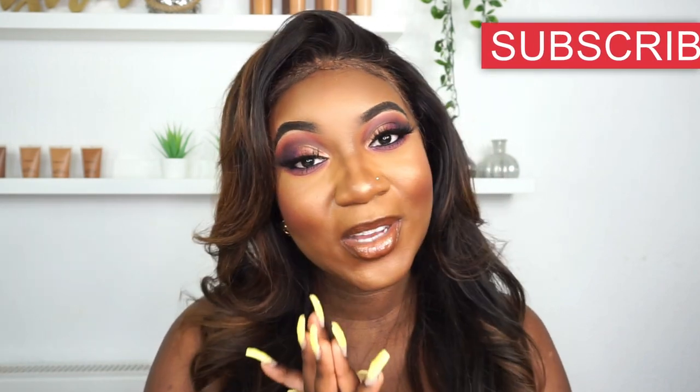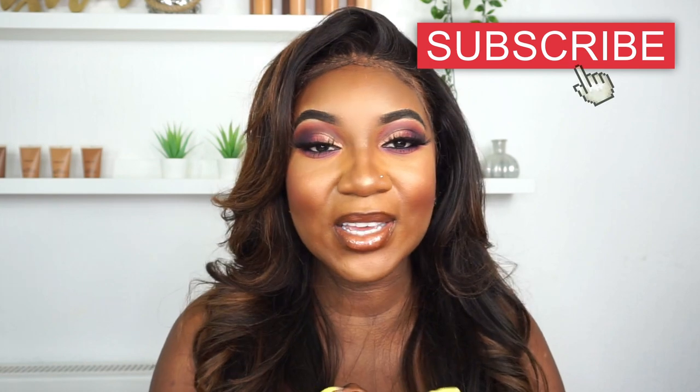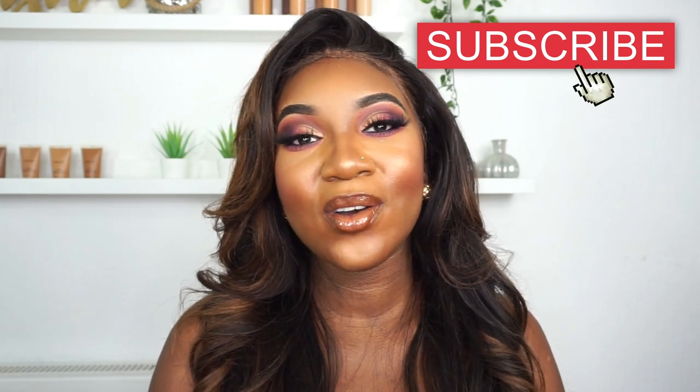That is so pretty — love it! I really enjoyed making this video, I hope you guys enjoyed it. Don't forget to like, comment and subscribe to my channel if you haven't done so already, and click on the notification bell. Until next time, take care, bye bye!